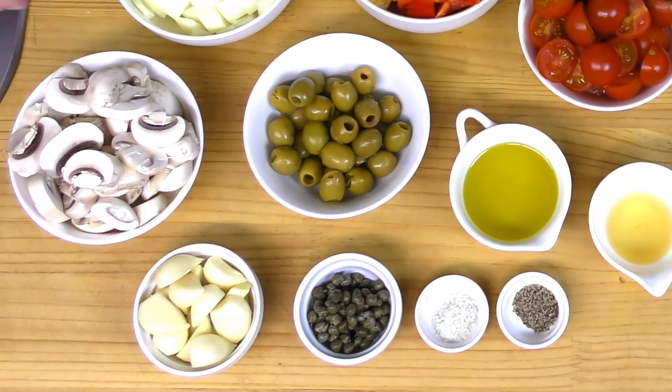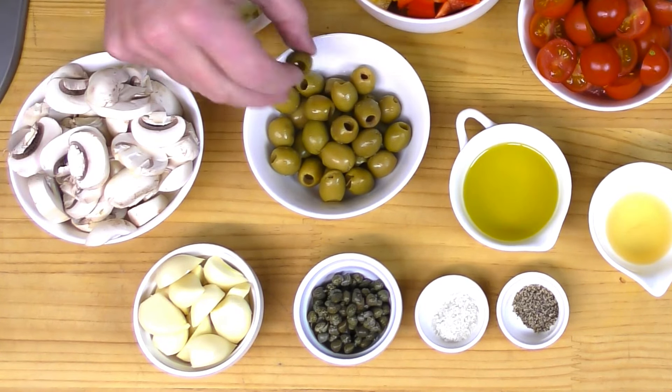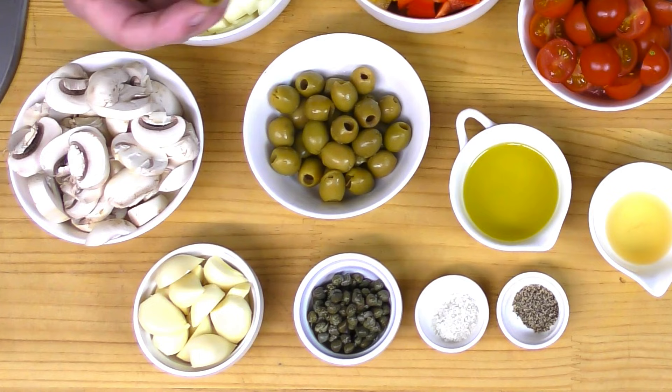Then the mushrooms — anywhere between about 12 and 15, sliced about five or six millimeters thick. Over here I've got a half a cup of green olives, pitted of course — you don't want the pits in there.